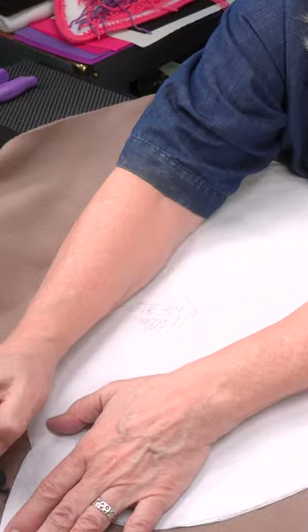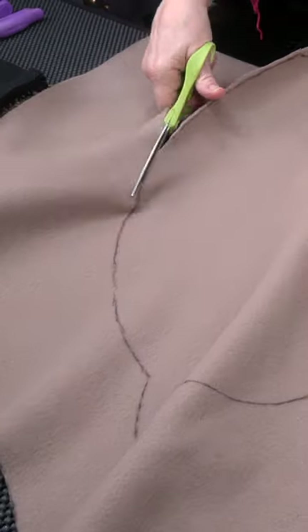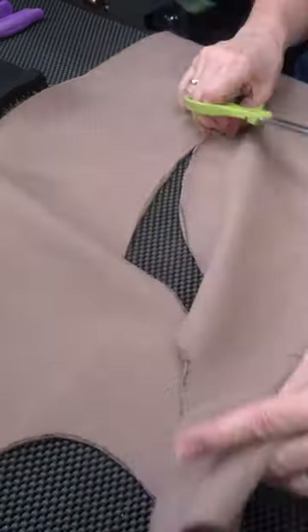We begin by drawing out my pattern for my pillow. I'm just going to go around the edge and make a rough edge. So now we cut it out — another very simple thing.